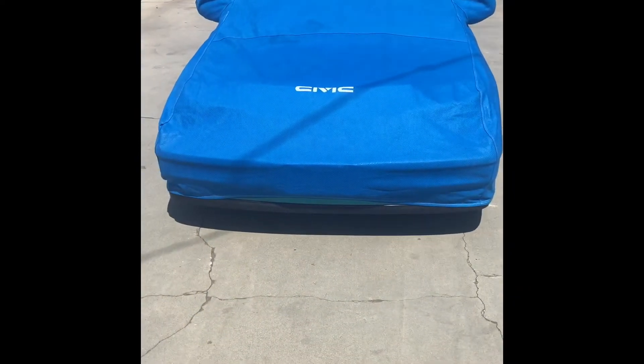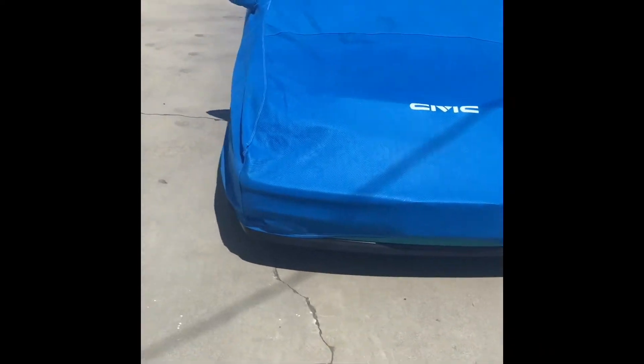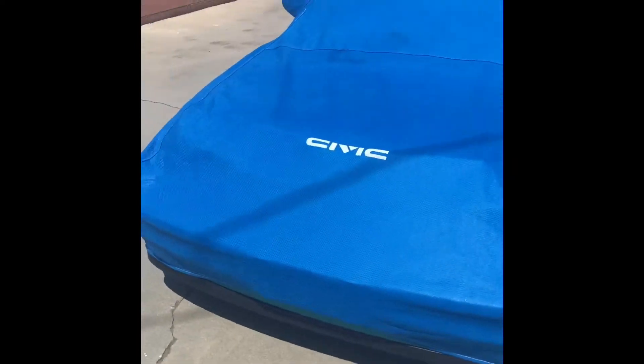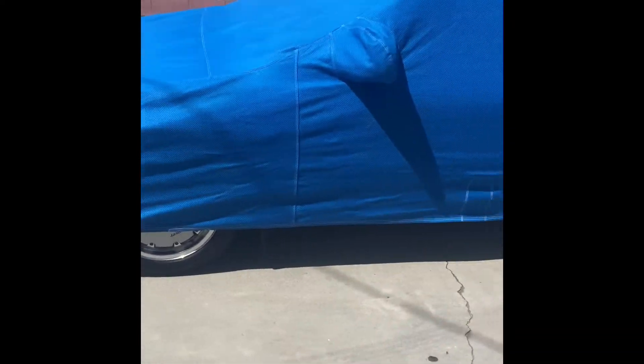What up YouTube, finally the updates on the Civic here. This is the original car cover for the hatchback — it's perfect. Let me give you a walk around. Nothing special but pretty hard to find, I guess.